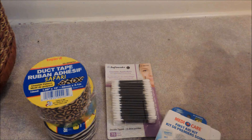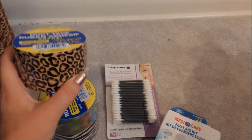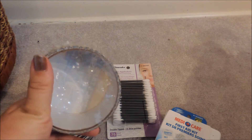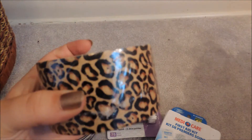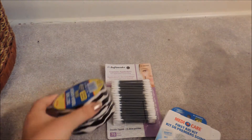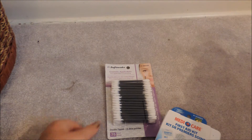So from Dollarama, I got myself some stuff. Sorry about the lighting right now, it's raining out so it's kind of dim. I got three rolls of duct tape, which is always useful to have. These are just really thin rolls. This one's Cheetah Print, this one's Tie-Dye which is my favorite, and this one's Zebra. Those were a dollar each.